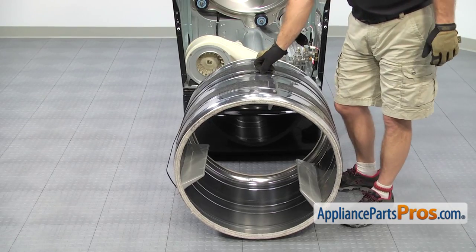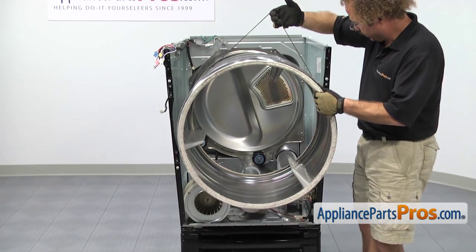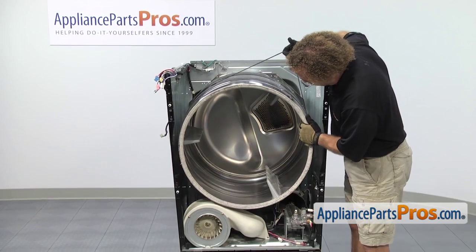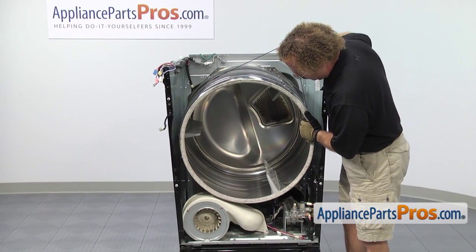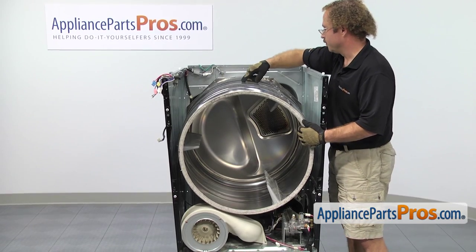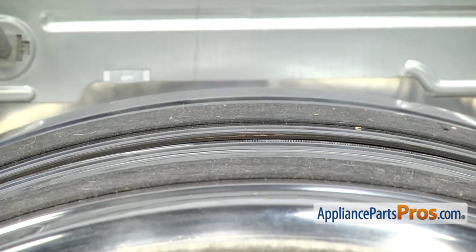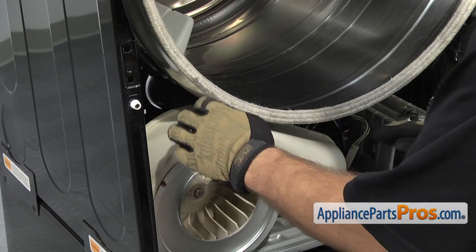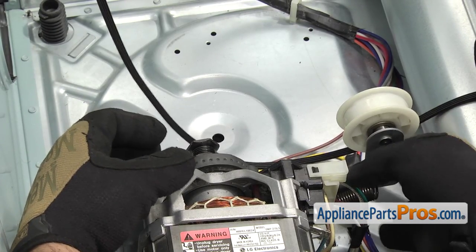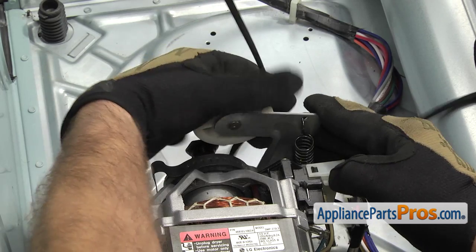Now put the drum back in the dryer, using the belt to lift it up and guide it back into place. Go through the cutouts and make sure the rear of the drum sits on the rollers. Once it's in place, make sure the belt is lined up on the wear mark where it's supposed to be and that the grooves are against the drum. Then reach in with your left hand, grab the idler pulley, pull it to the left, and route the belt around the pulleys.